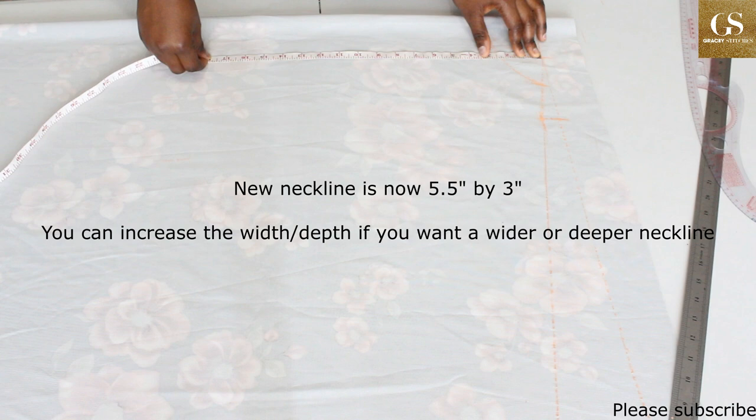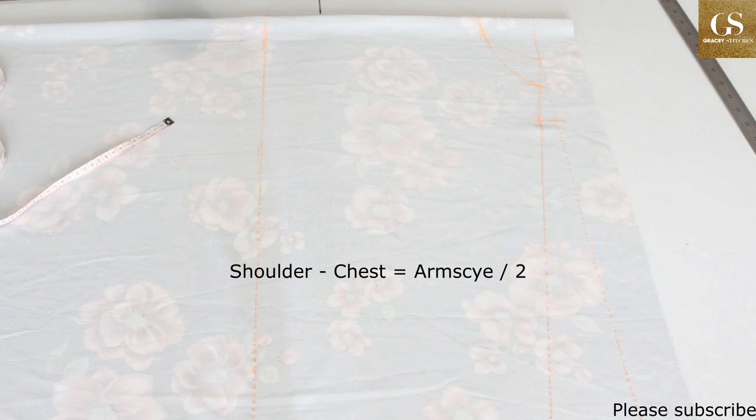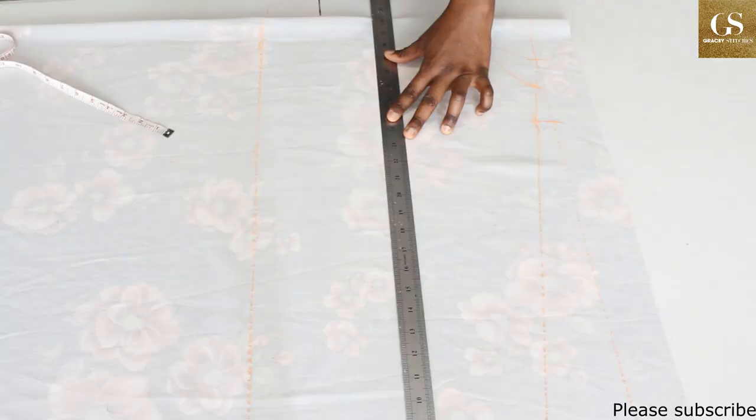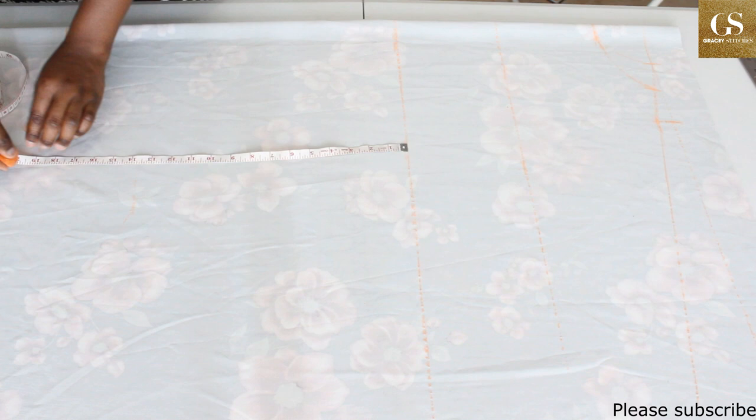Now for the vertical measurements: from the baseline, take your shoulder-to-chest and your shoulder-to-waist measurements. Mine are 9 inches and 15.5 inches respectively. Make a mark and draw straight lines. For the length of the dress, take your measurement from your waist to the desired length — mine is 22 inches. Make a mark and draw a straight line.